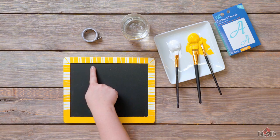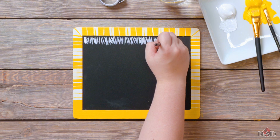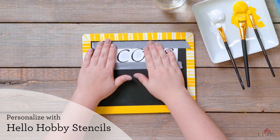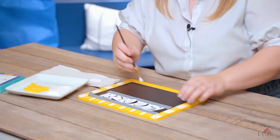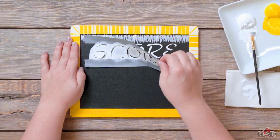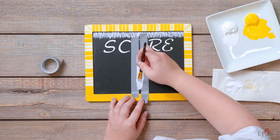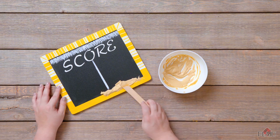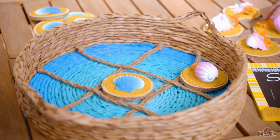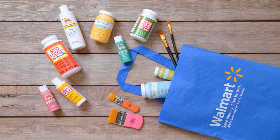Once we're done here, we're going to add a little bit of detail at the top. For more project ideas and inspiration, go to plaidonline.com.